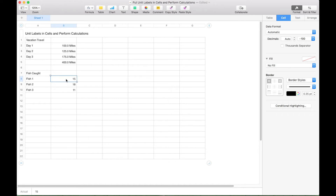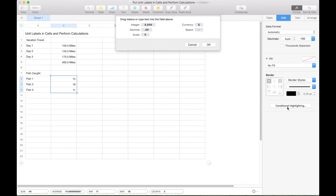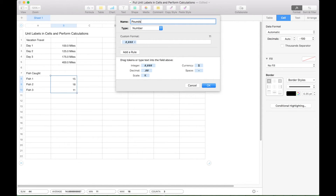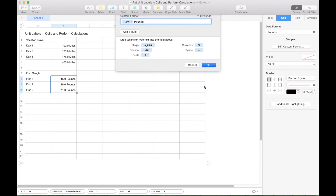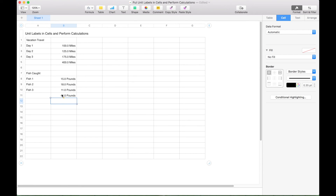Let's go ahead and create our unit labels for the pounds for the fish. Again, go to Format, Cell, Data Format, click on the dropdown, and Create Custom Format. Name this 'pounds,' get rid of the default, drag up the decimal, add a space, and type the word 'pounds,' then click OK. Now type 'sum' to perform the calculation, sum up these numbers, click the check mark, and we get 44 pounds.